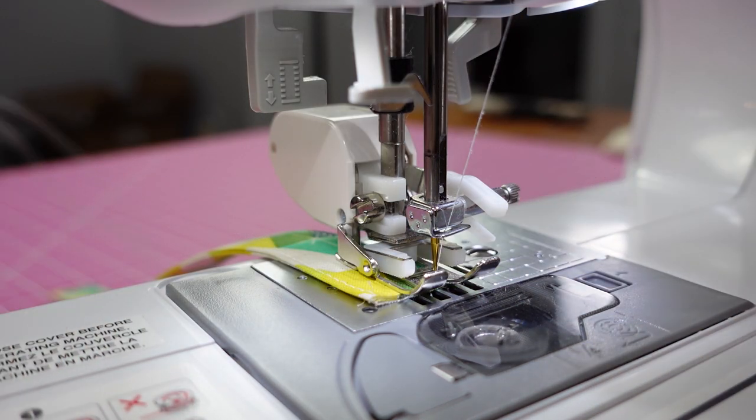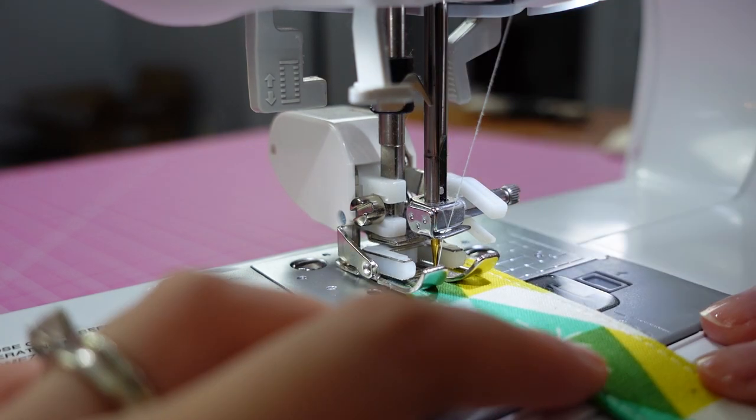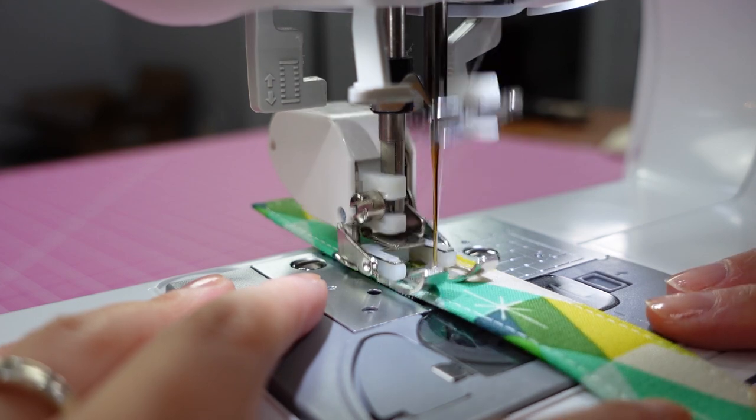To do the center line, I found that if I sewed three stitches in from the side, it was right around the middle point. I also lined up the stitches on the left with the inner metal guide.